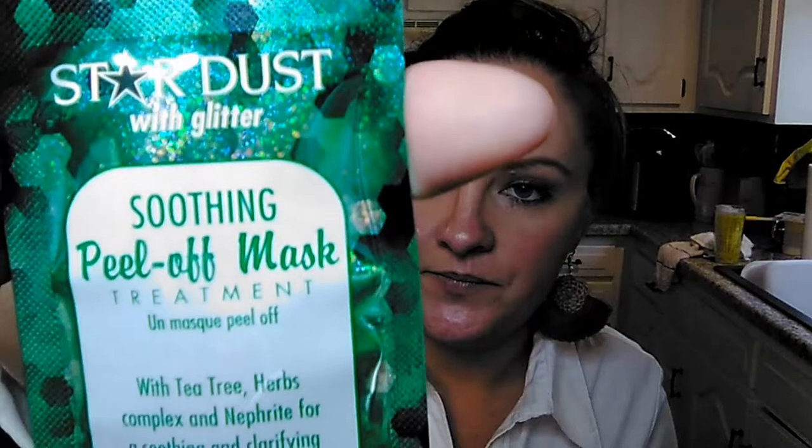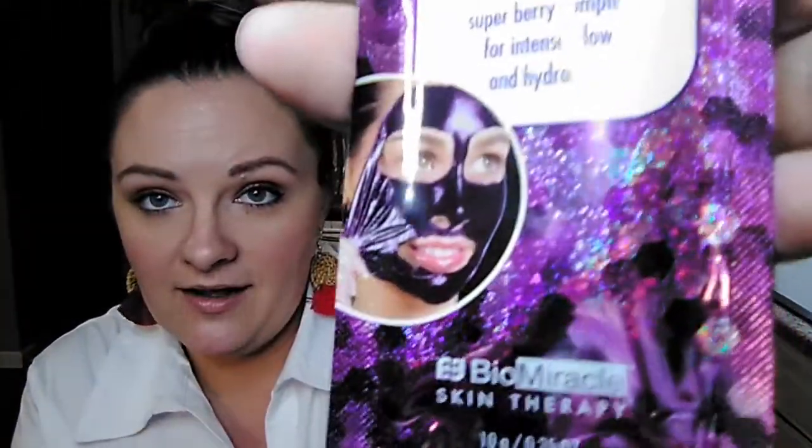This store had a lot of different face masks that the ones I usually go to did not have. These ones are called Stardust by Biomiracle. They had a green one - it says soothing peel-off mask with tea tree, herbs complex, and nephrite for a clarifying complexion. It's supposed to go on and look like foil or something. It kind of worries me since I have sensitive skin and if it has metal in it, but I'm going to try it. Then they had it in purple, which is really, really pretty - the purple one says it is amethyst and super berry complex for glow and hydration.